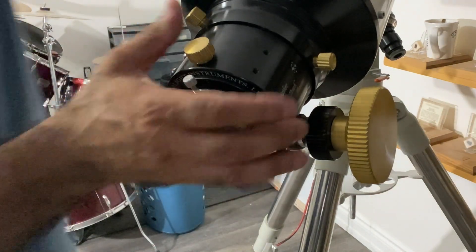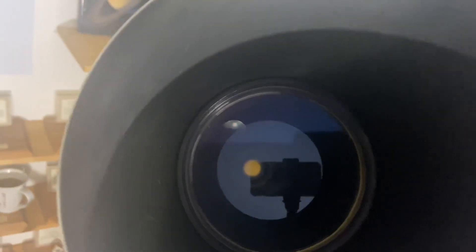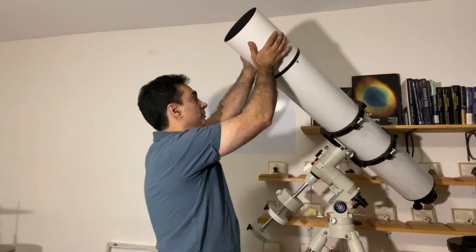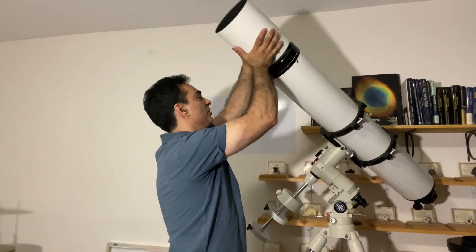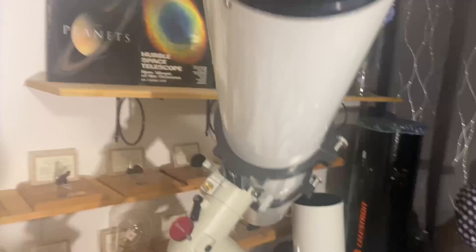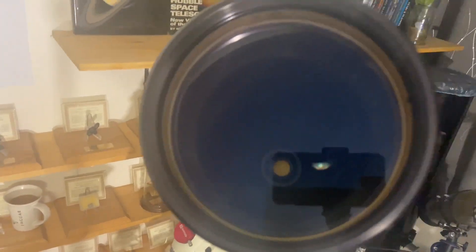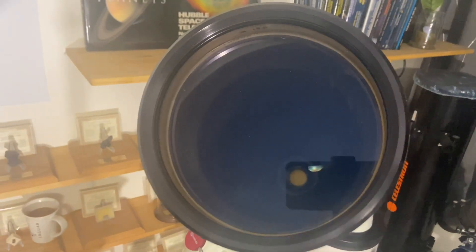Let me show you guys the lens. So that is what the lens looks like — let me get you a little closer. The dew shade does come off. Let me put it down and get you closer to the lens. There you go — that's a reflection of the light there, but that's what it looks like.